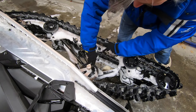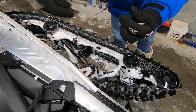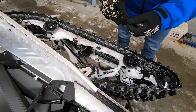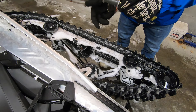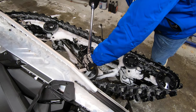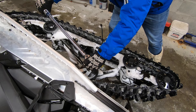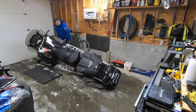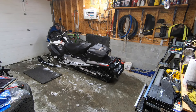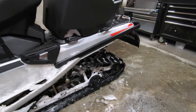Removing the right side upper arm retaining bolt, careful to keep the stock washer. Placing the stock washer on the new upper arm retaining bolt and affixing the right side ice scratcher assembly. Don't forget to torque this bolt to 35 foot-pounds. Now let's right the machine and examine our work. The ice scratchers can be tucked away in their hangers or deployed for increased cooling.